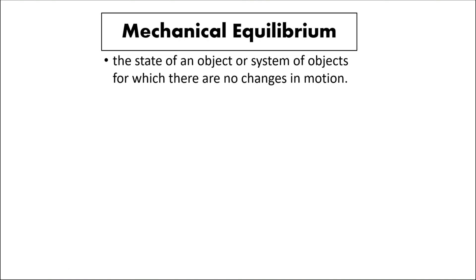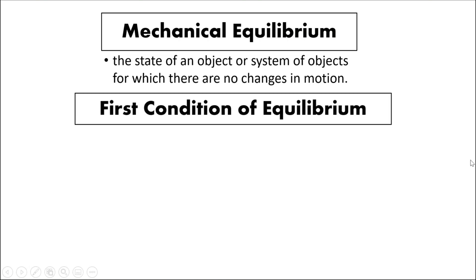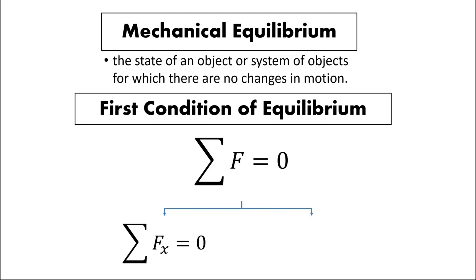Therefore the speed or velocity is constant. In each direction we have the first condition of equilibrium, in which we talk about forces in equilibrium, so the summation of forces is equal to zero. In this experiment we will only have a two-dimensional setup, with forces along x and forces along y. We have to prove that the summation of forces along x in the system should be zero.